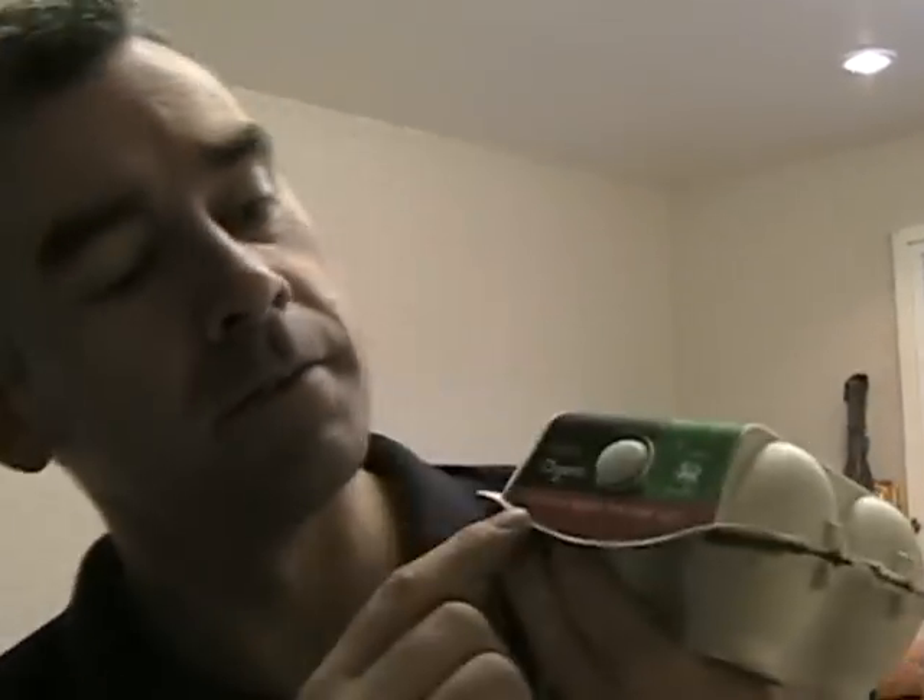Now we need two eggs of a medium size — one whole, one yolk. And this tagliatelle is going to be garlic and herb tagliatelle, so we're really going to town on this.